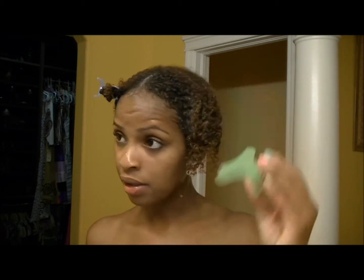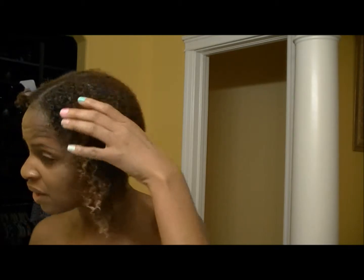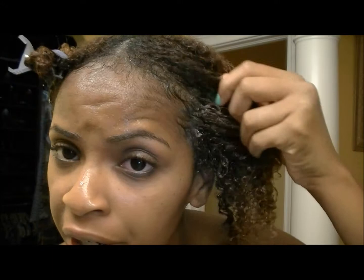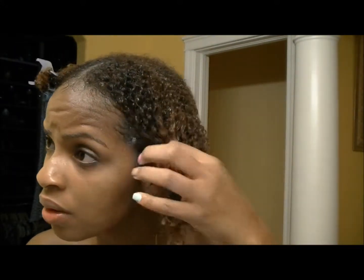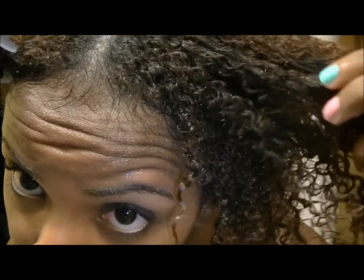Okay, so I'm back. I just got done washing my hair. My hair is still soaking wet, nothing in it. There might be a little bit of rinse-out conditioner still left in it, but not a huge amount. I try to rinse everything out. Anyway, this is how my natural curl pattern looks.